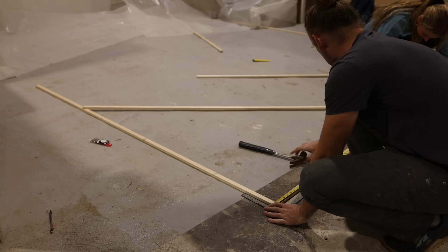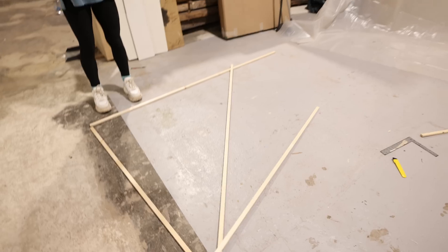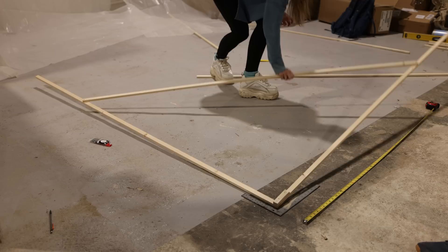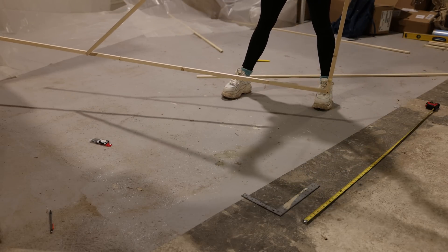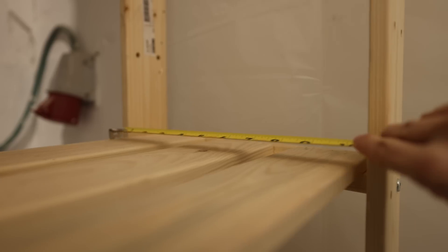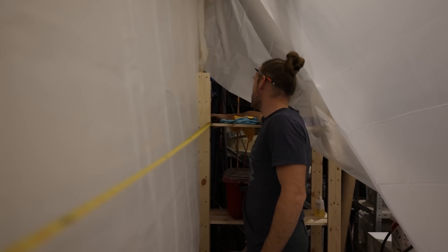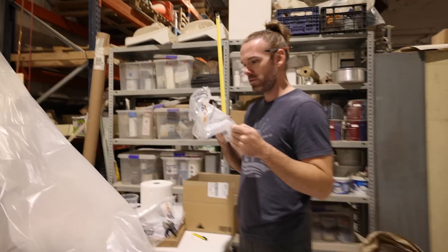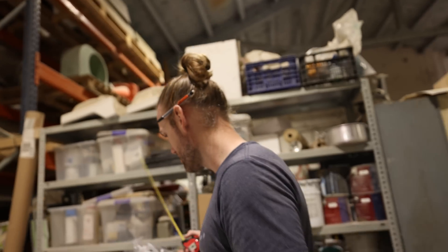We need to work on our curb appeal. We're going to triangulate some of these pieces of wood. Right now we're just measuring the width of our creation. 152 - it's four meters by three meters. So it's supposed to be four meters - it's just over 12 feet.